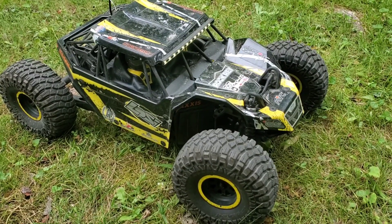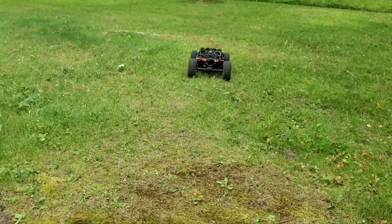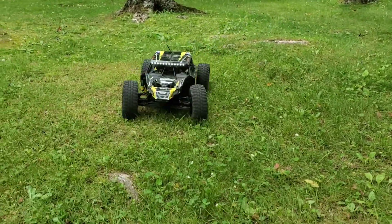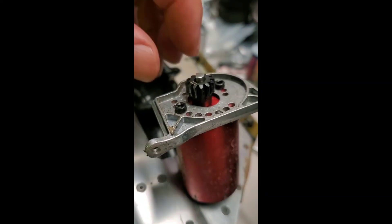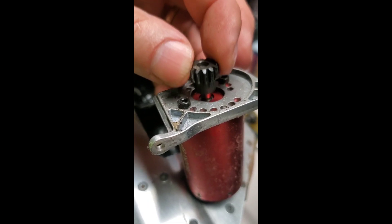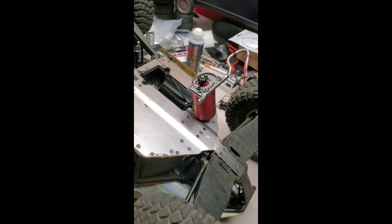Guys, I always say if you're not breaking things you're not having any fun, so here we go. This one has to go on the bench to get fixed. I'm not 100% sure, but I don't think this should be loose like that. Comment below to see if this is optional and it should be that way.